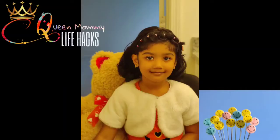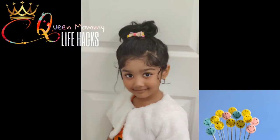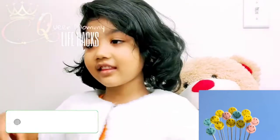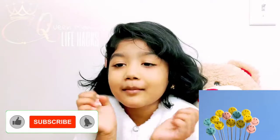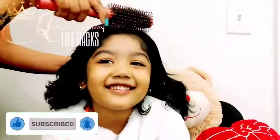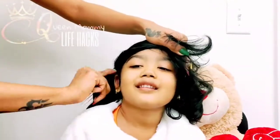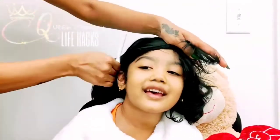Hello fashion lovers, this is your Queen Mommy. Today we have a little special guest here. She's gonna take over today — we're gonna do a pigtails hairstyle. I'm gonna make pigtails and make this beautiful hair strand.